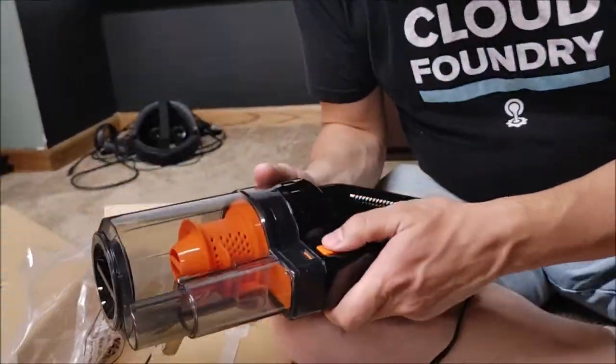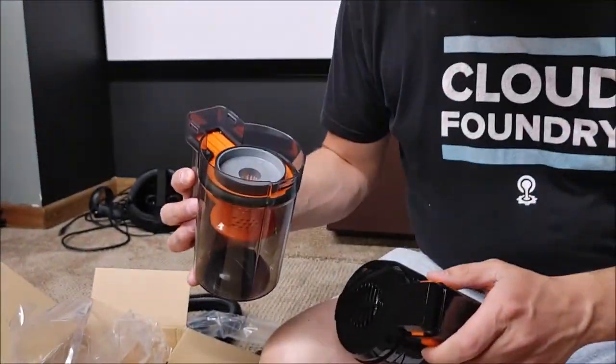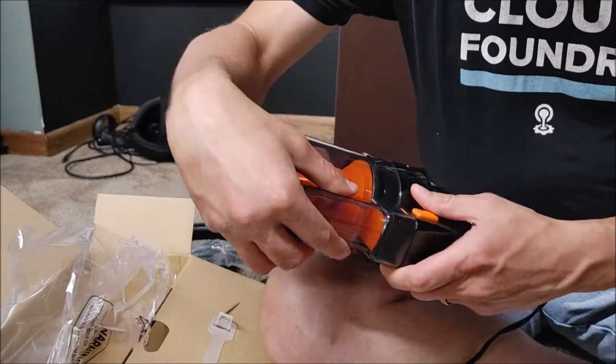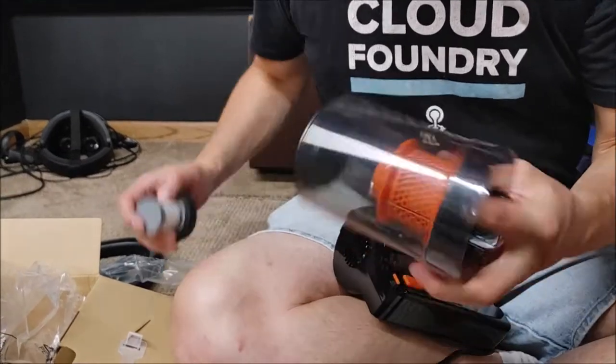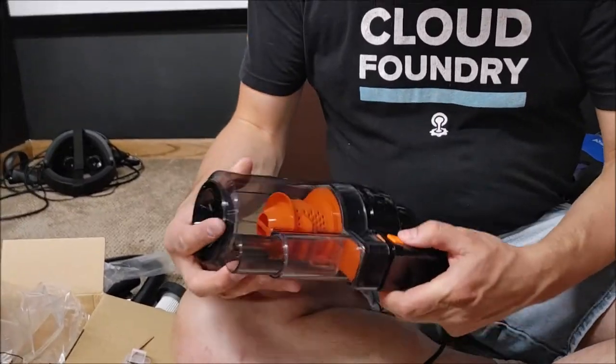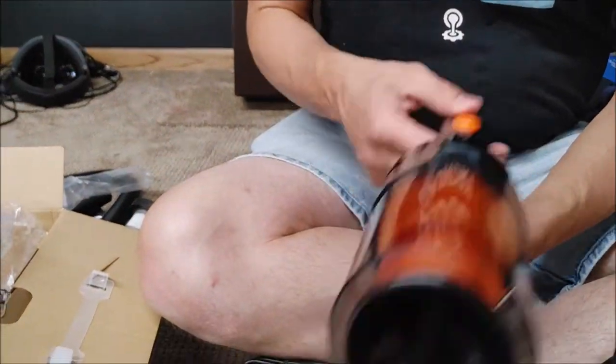Here it is. So we've got — after taking this part off — and then I'm guessing the filter goes in there, just based on what I'm seeing. It looks like this must be a replacement filter. And a power switch.